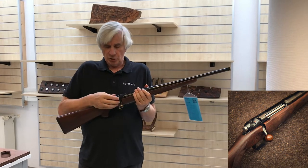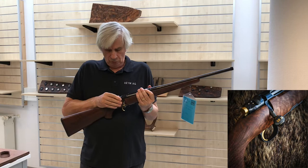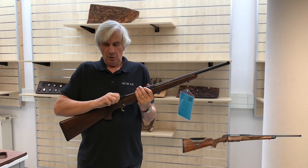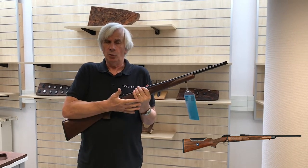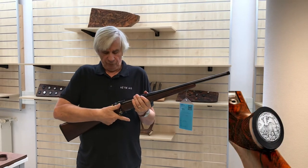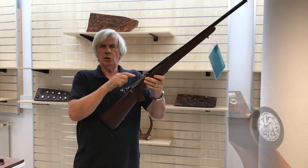It is a three-position firing pin safety. In the center position, I can open and close the bolt, but I can't fire it. If I go all the way back, it is locked completely — I can't inadvertently open it, nor can I fire it. All the way forward, it is now ready to fire.